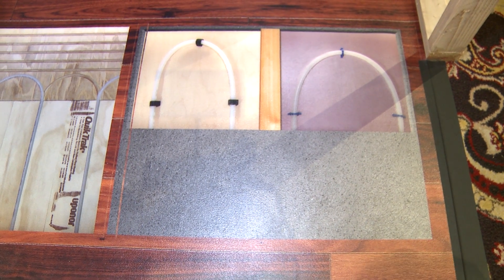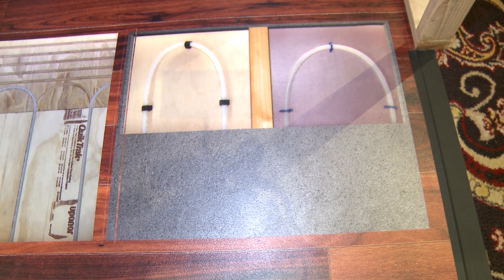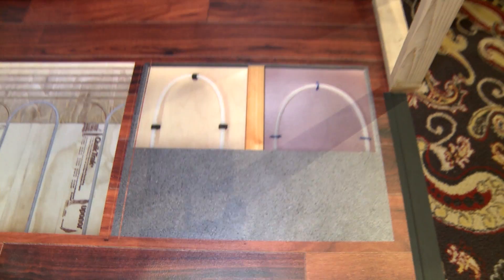The next product we have is a standard staple-down installation. The staple-down installation is going to be ideal for residential new construction, where the idea would be to put that R10 extruded polystyrene foam down, staple the tubing directly to it, and then pour that concrete slab over the top.